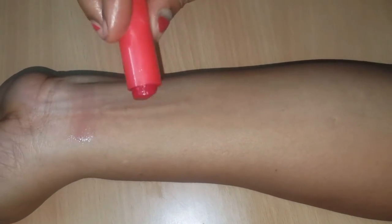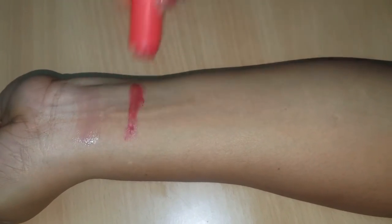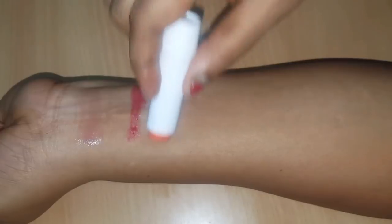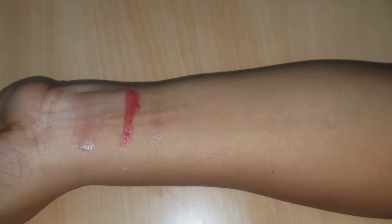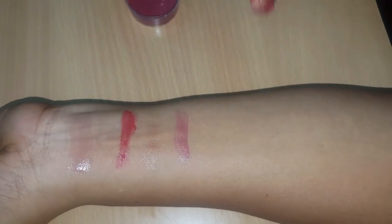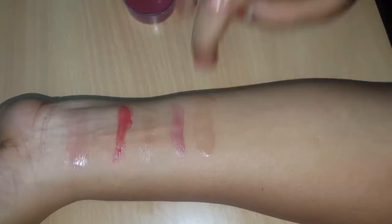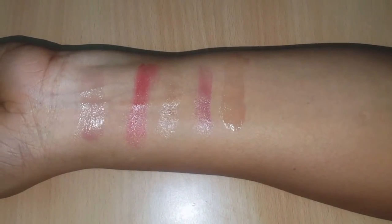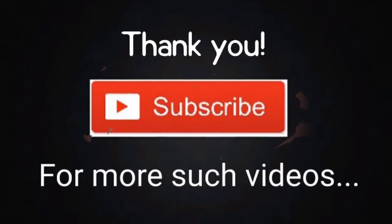Now we will swatch it on the arm. Let me try it and tell you how it is. If you are interested in this video, subscribe to Pink Square and please like this video. Thanks for watching, bye bye!